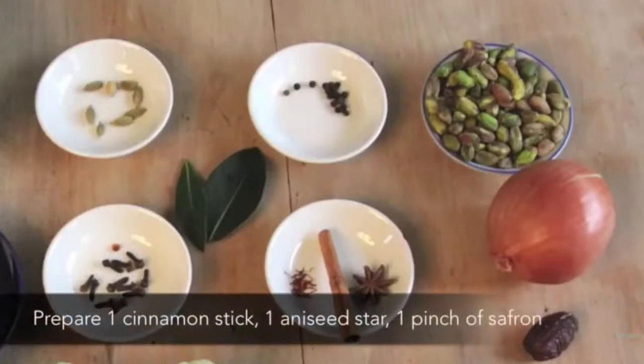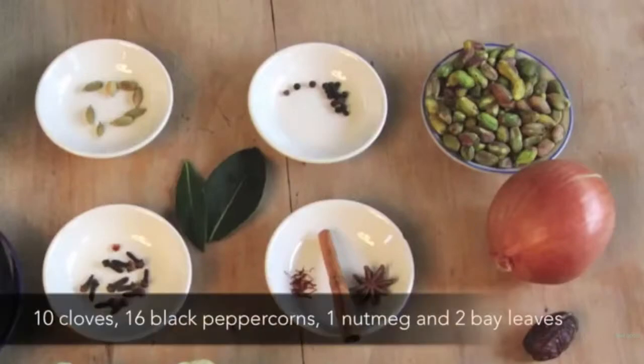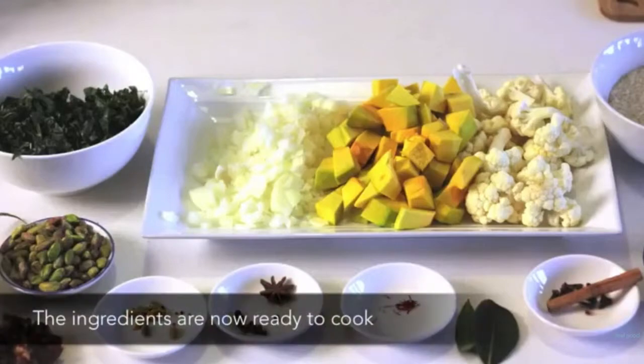Prepare one cinnamon stick, one star anise, one pinch of saffron, ten cloves, sixteen black peppercorns, one nutmeg and two bay leaves. The ingredients are now ready to cook.